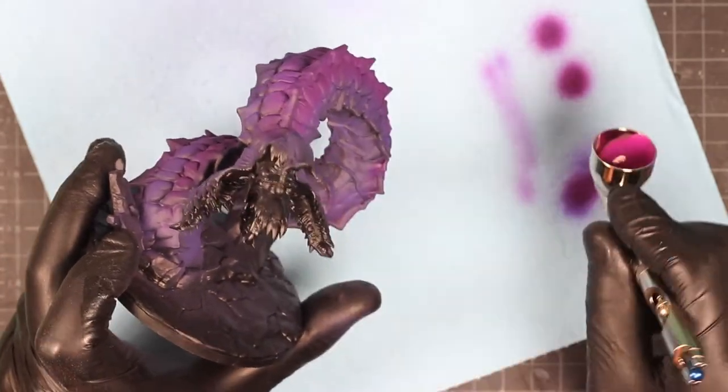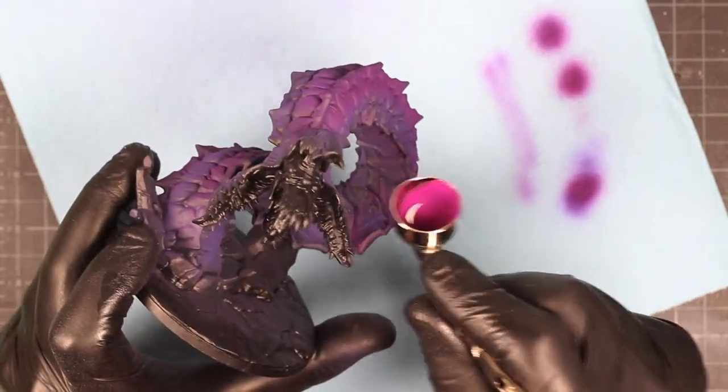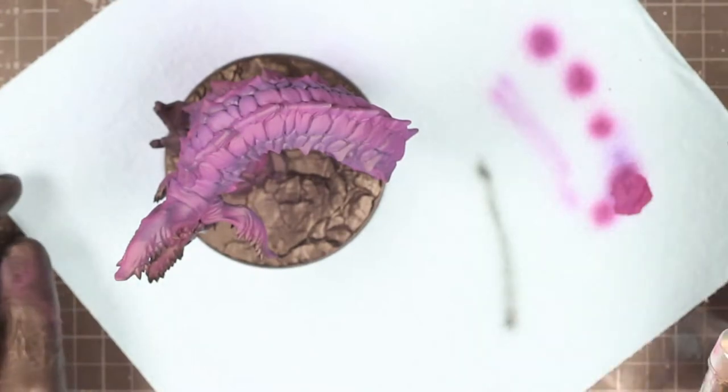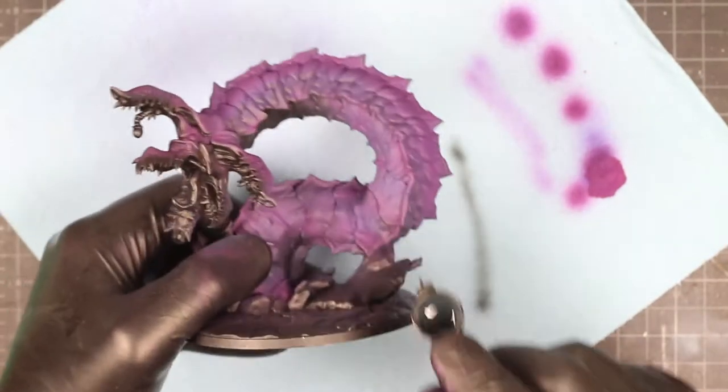As you can see here I've got my pinkish purple colors on the top where the raised areas are going to be more highlighted — you want to show those off. I'm also going around the scales a little bit to edge them out and make them pop.